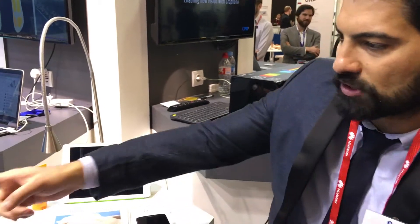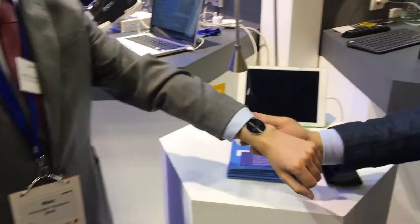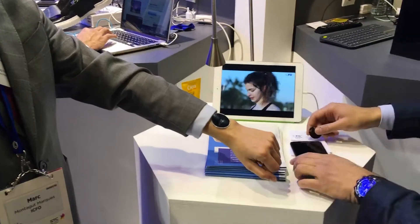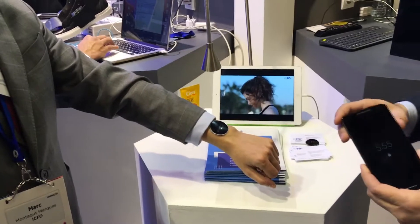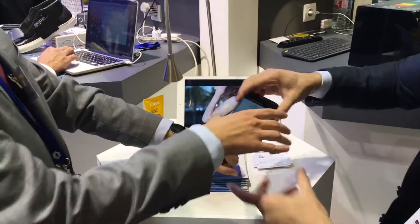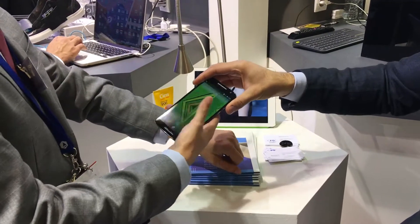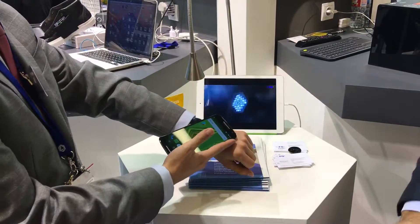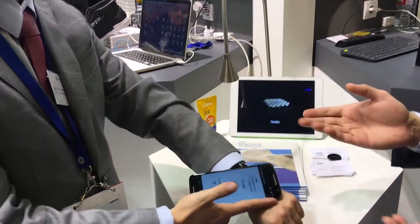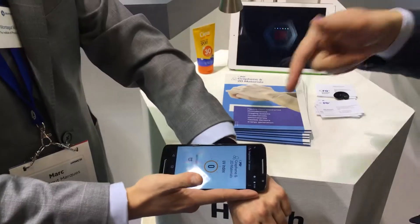My friend is actually wearing it on the arm. This is an actually working device. So we have an artificial sun here. What's good about this device is when you just bring your phone close to the sensor, it makes an NFC connection. It just automatically connects with the phone.